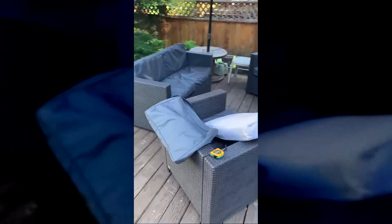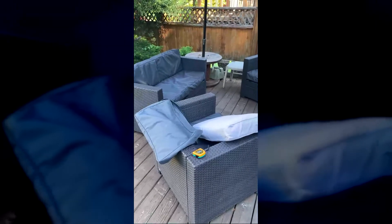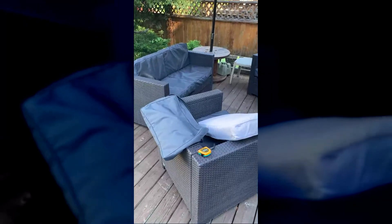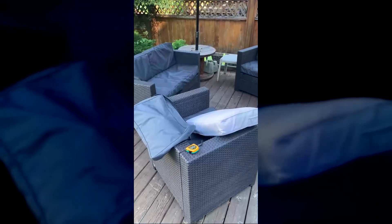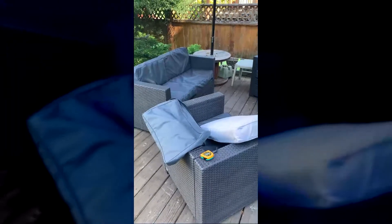Good morning from sunny Vancouver, BC, Canada. I just wanted to do a quick video to review the custom cushion covers that I received from Covers and All. I ordered these and received them within a week, so I'm very impressed with the speed of the production and delivery of these custom cushion covers.